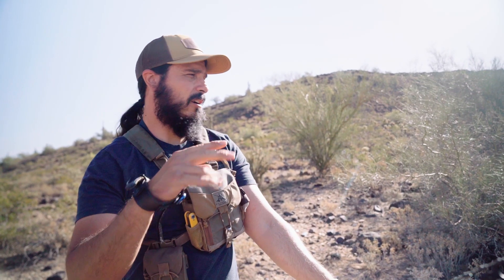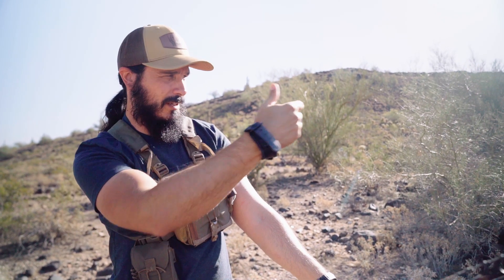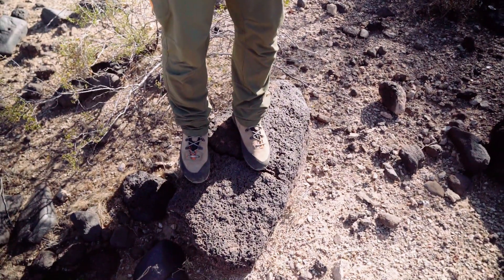Here's a fun one — 60 yards on an antelope target, but there's a rock obscuring the kill zone between me and the target, so you have to shoot your arrow over that. And I'm standing on a rock, unbalanced. This is going to be awesome.